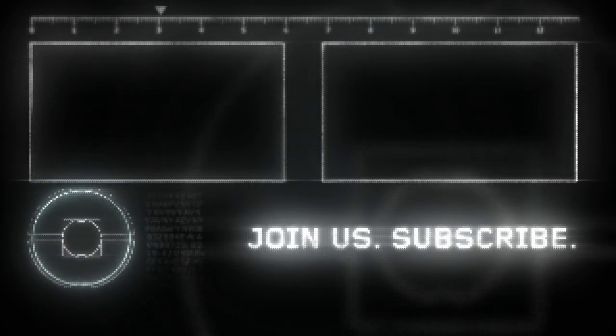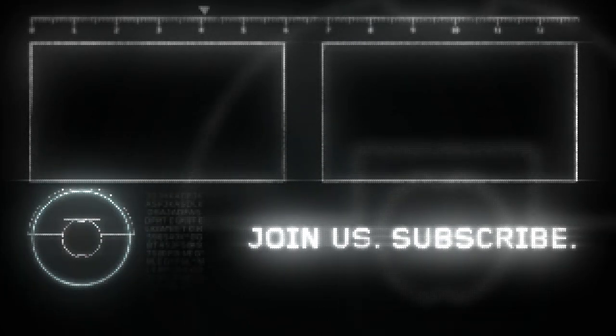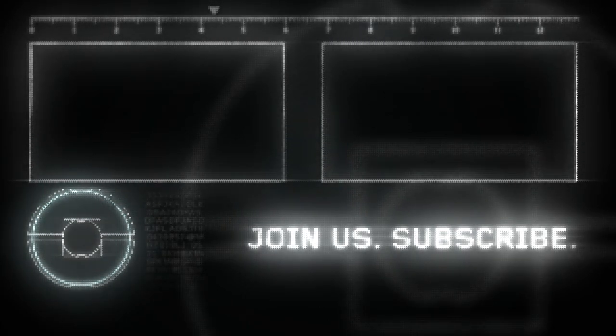If you like this video, be sure to hit the like button and share it with your friends. Don't forget to subscribe and hit that notification bell. Be happy. Peace out.